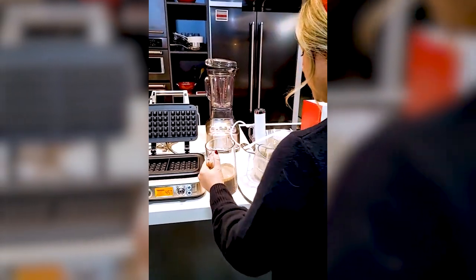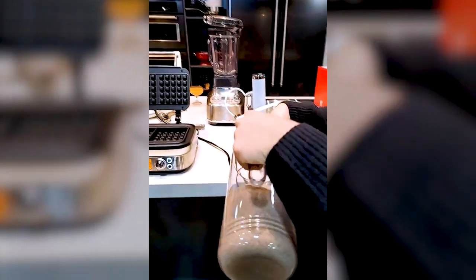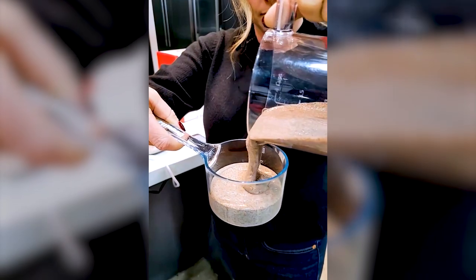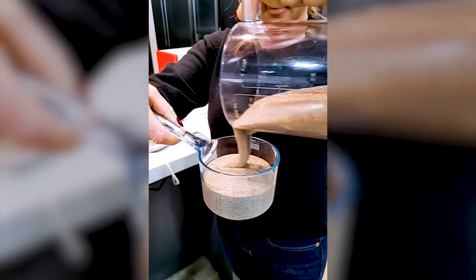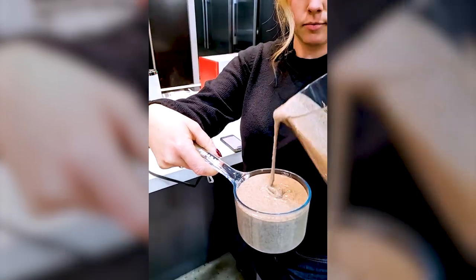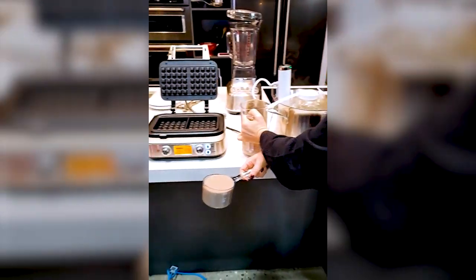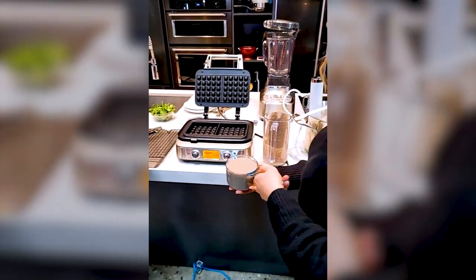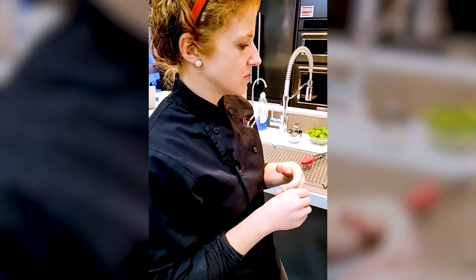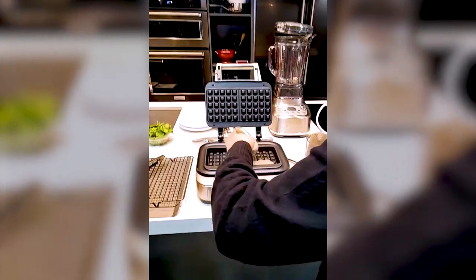I'm filling that up for two — brunch for two! Just choose your favorite waffle recipe for this, but my tip is that if you are going to use waffles for your eggs benedict, take out the sugar in the recipe. Most waffles have a bit of sugar in them, and if you're making something savory — like even a sandwich — make sure you take out the sugar. Now I'm just pouring it in, evenly distribute please.